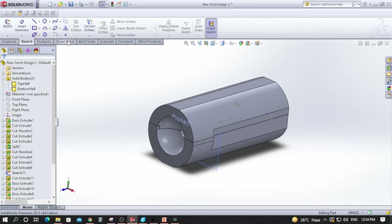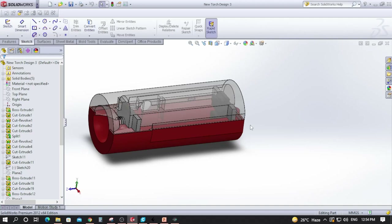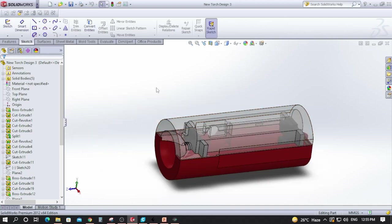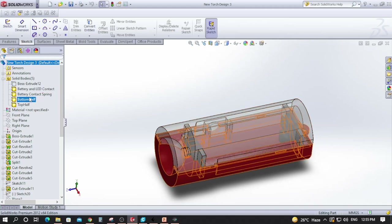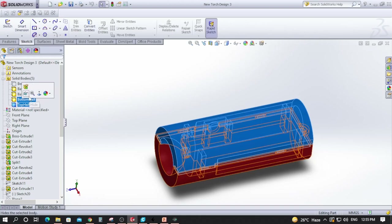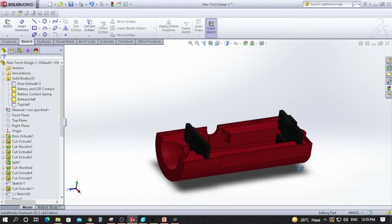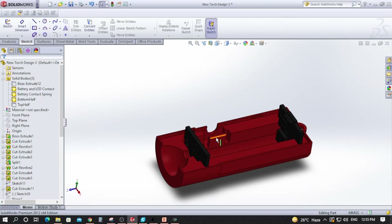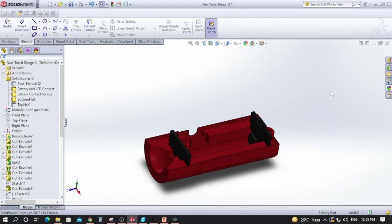After initial feedback was obtained we made more design changes. Based on that feedback, the final version will be printed using SLS, the powder-based technology. We elongated the battery space so it fits properly, created our own battery contacts where you only need to connect wires, added a pocket for the switch, and a pocket for the LED light. That's the whole purpose of 3D printing — you evaluate and validate your designs.